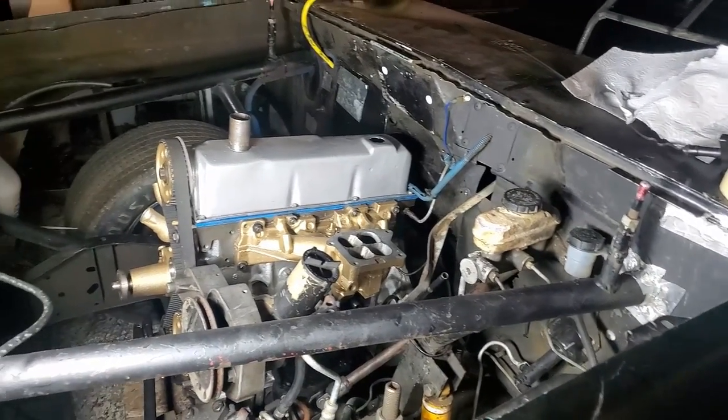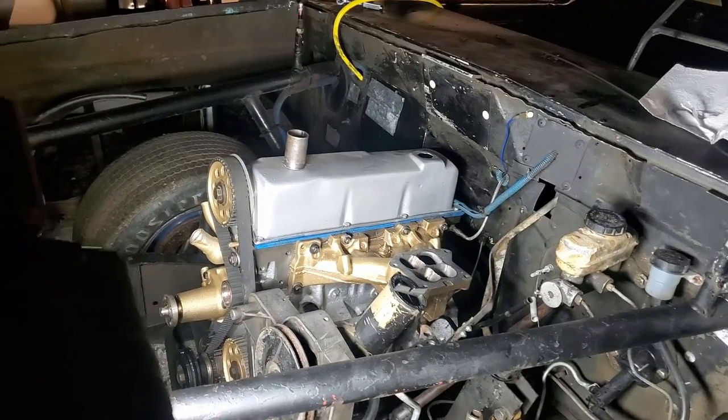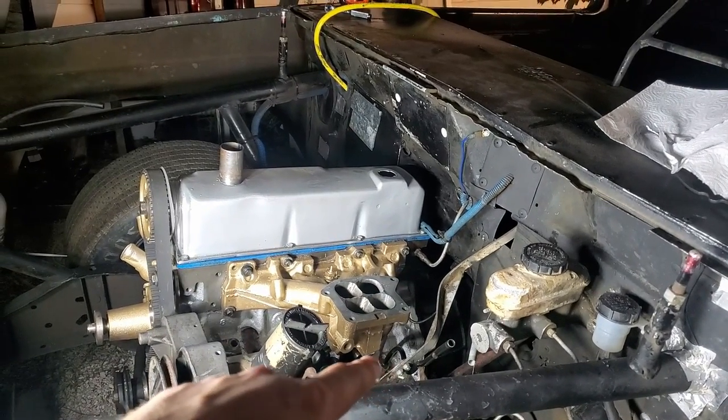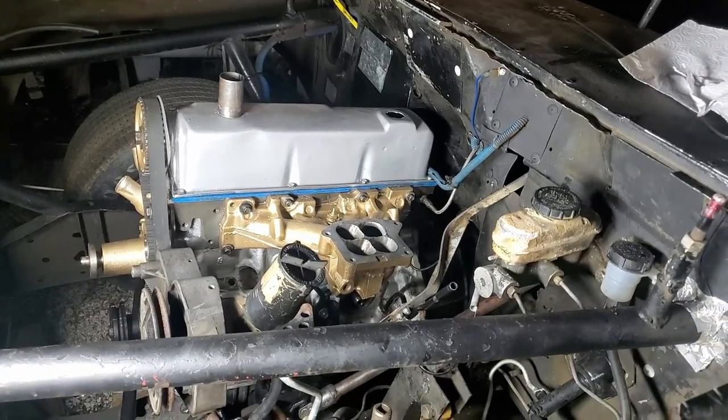Coming over to the dirt track truck, you can see I'm getting the new engine tucked down in here. I'm about to release a brief video on this engine. The dipstick tube, which is right here now, you can see it's a different one.